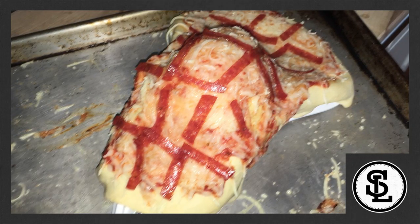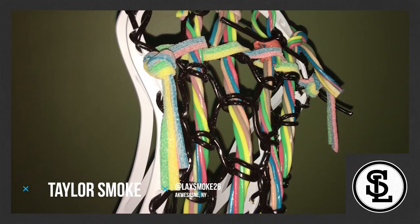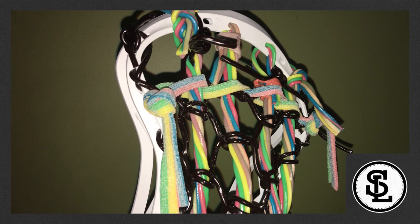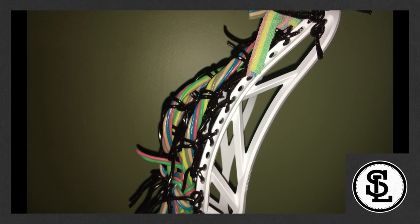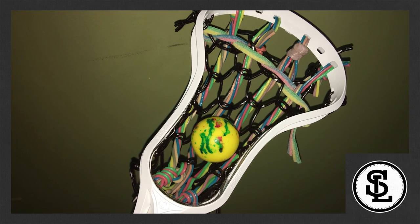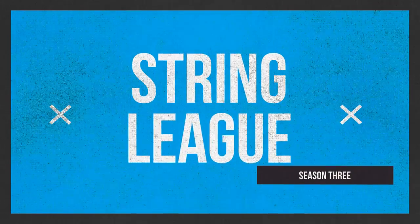And at number one for this week, we have Taylor Smoke. He pretty much did a full licorice traditional — straight, regular interlocks, great looking traditional, not a ton of depth, but really, really clean and really well done. This was the closest to a real pocket, which I was really impressed by with edible materials. So that is your lineup for this week of String League. String League Season 3 — we're only halfway done and I'm amazed. We have seen some unbelievable contests and some unbelievable entries to those contests.